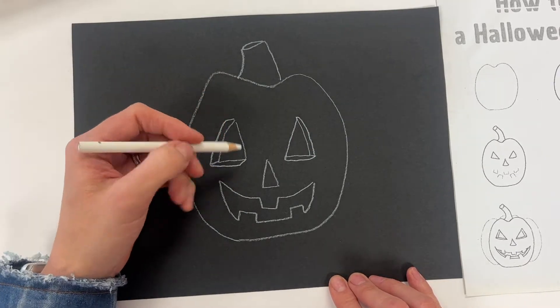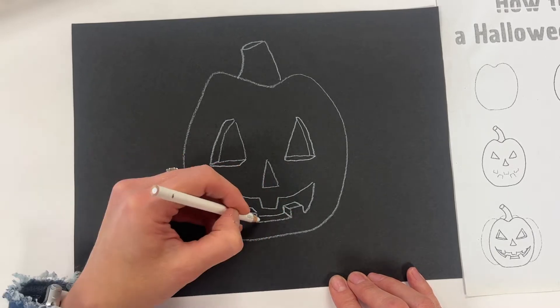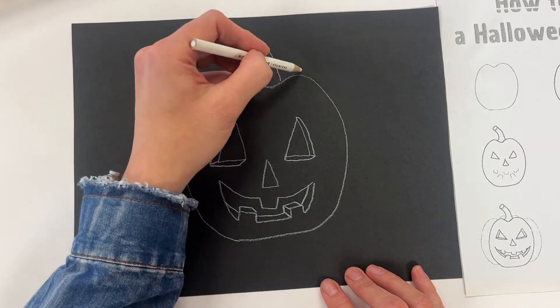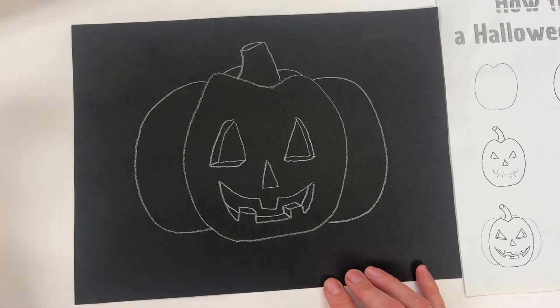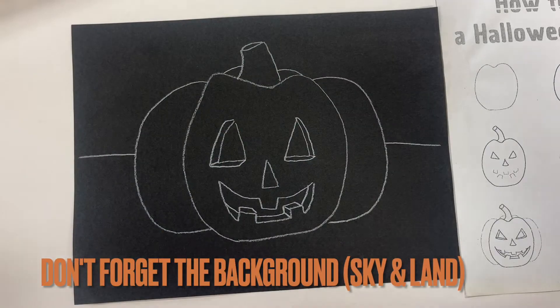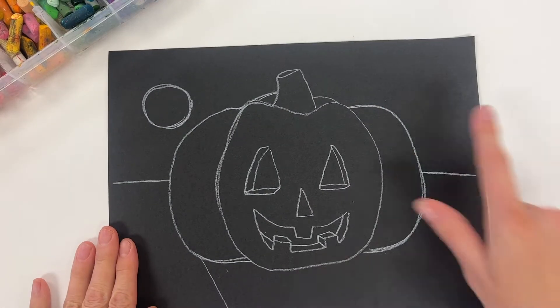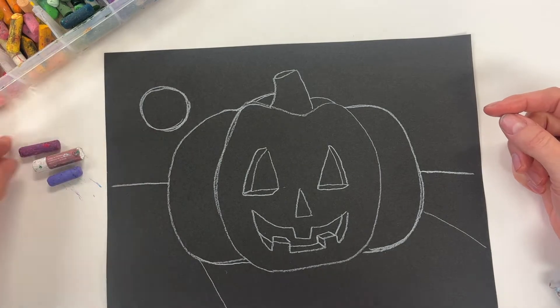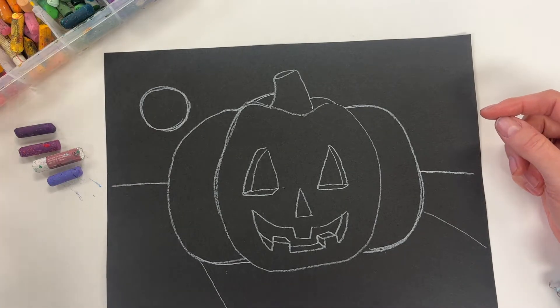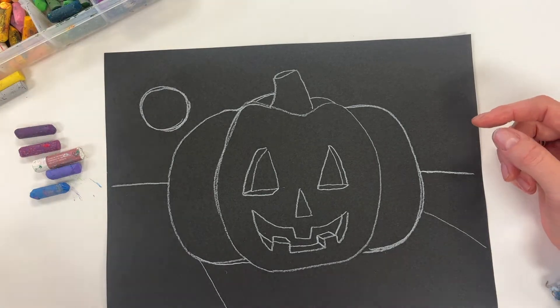You will work with these pastels that will be in your table groups, so try it out — it'll help you work with this media and it is fun to draw. I used a white pencil and you're going to have black paper. You also want to include a background, so I've got a horizon line and a moon — it's going to be somewhat of a night sky.